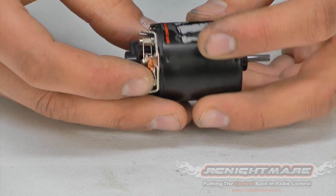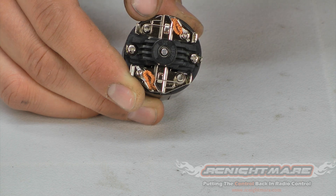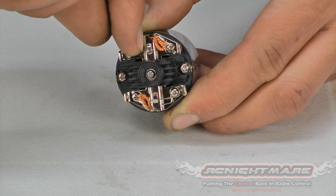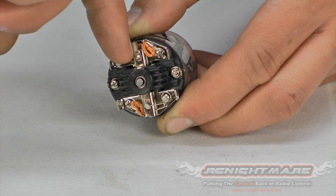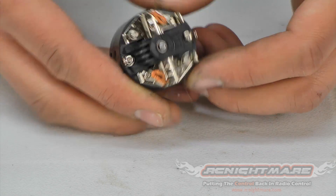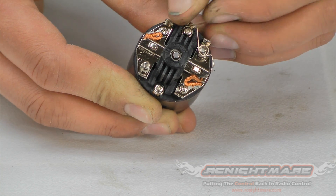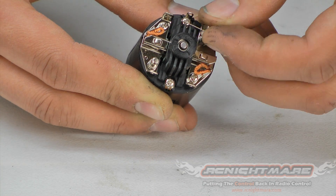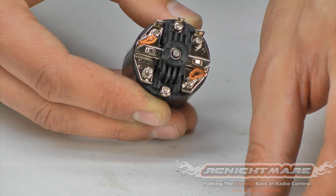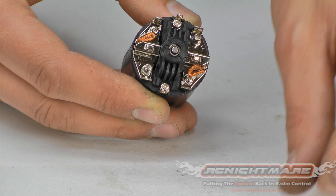Now we have our timing marked and we've noted the direction of the brushes. We're going to remove the brush springs — there are two, one for each side. To remove them, simply push back the top part of the spring and pop it out of its holder. Keep an eye on the springs so you don't lose them. There's no orientation on the spring, so don't worry about which one goes where. If your springs are worn out after many years you might want to replace them.